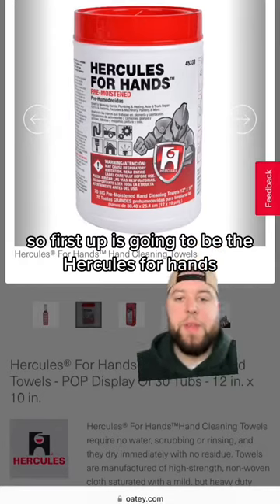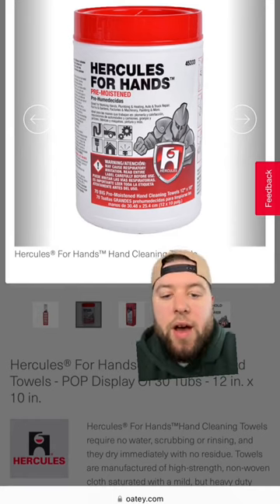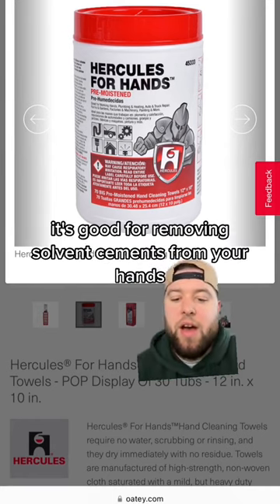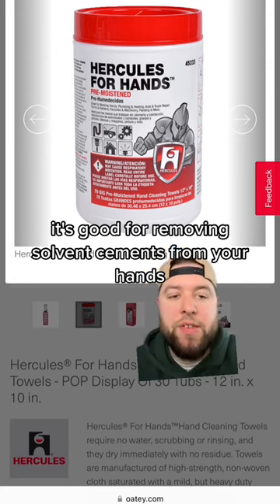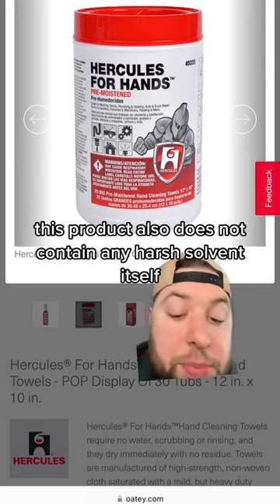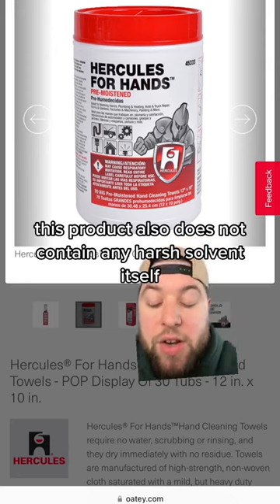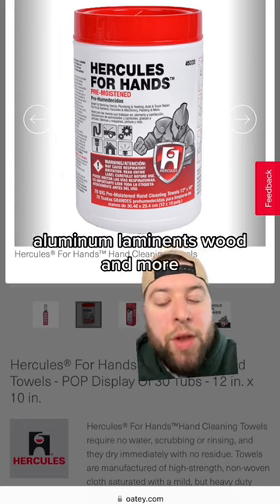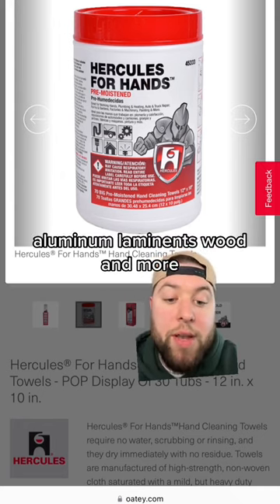First up is going to be the Hercules for Hands. This is a grittier, heavy-duty cleaning towel. It's good for removing solvents and cements from your hands. This product also does not contain any harsh solvents itself, and it can also be used to clean surfaces such as steel, aluminum, laminants, wood, and more.